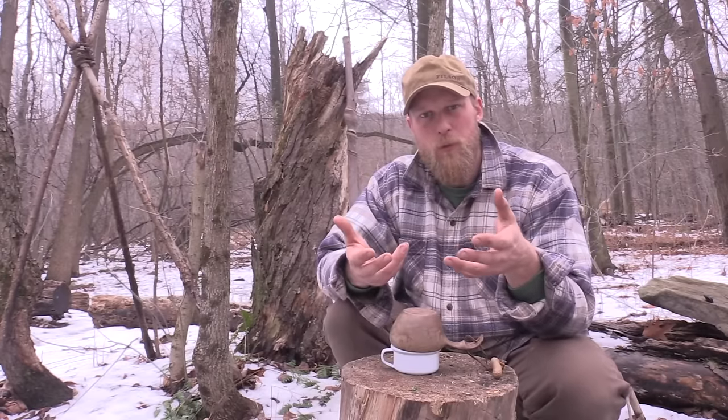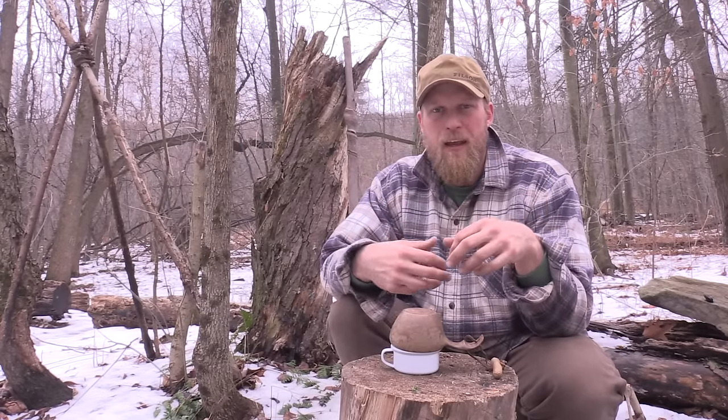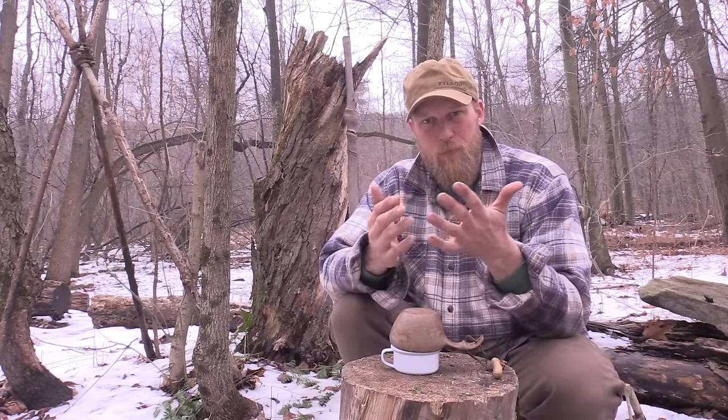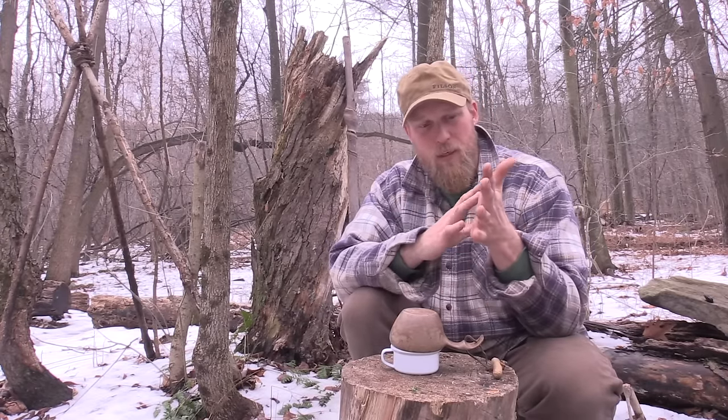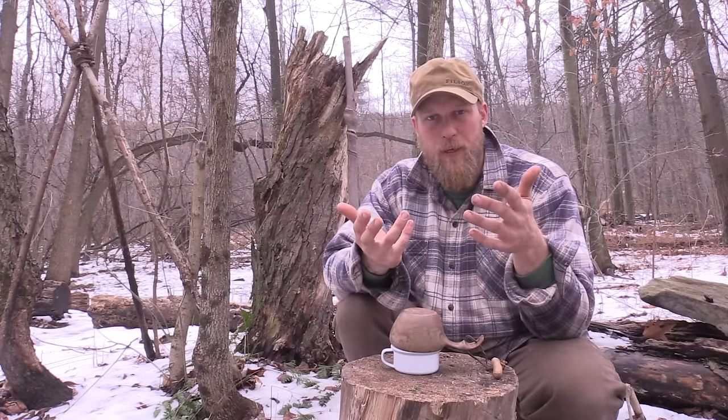I cover it because we're going to get some condensation and evaporation off of that hot water. And if you do this with a stainless steel lid you can really see it — when you look at that evaporative water, the stuff up on the lid, the condensation, you can see there's an oil to it. So we don't want to lose any of that oil if we don't have to.